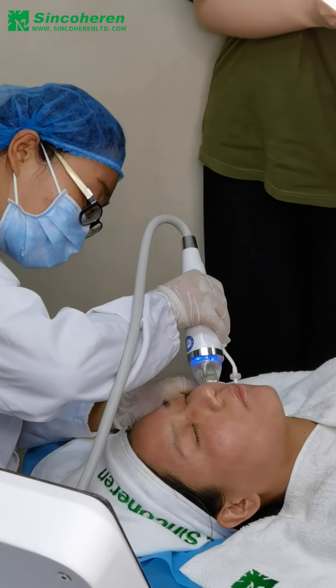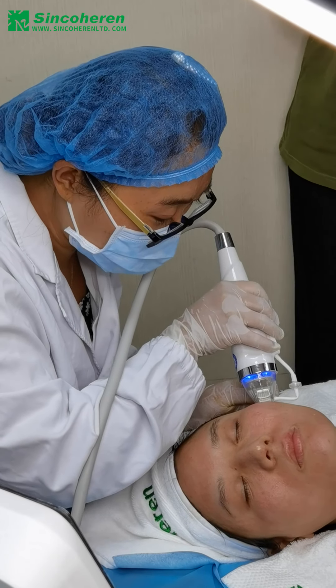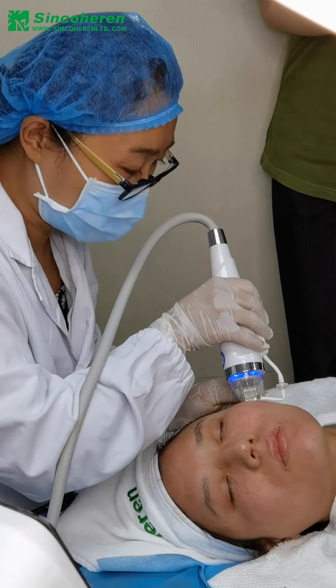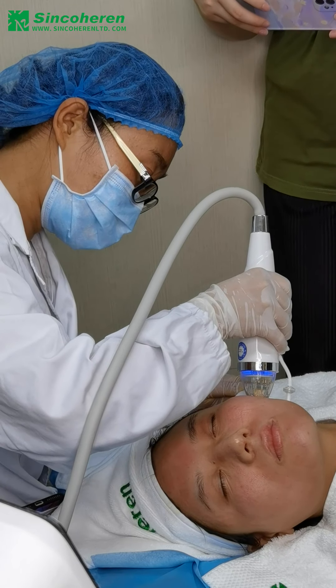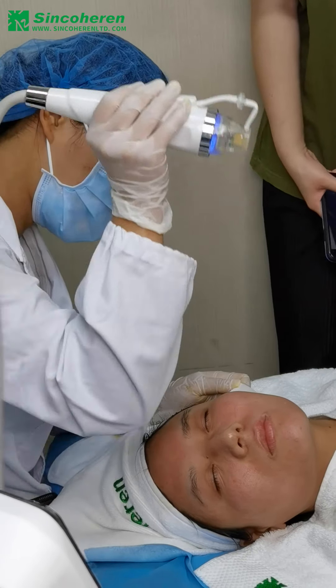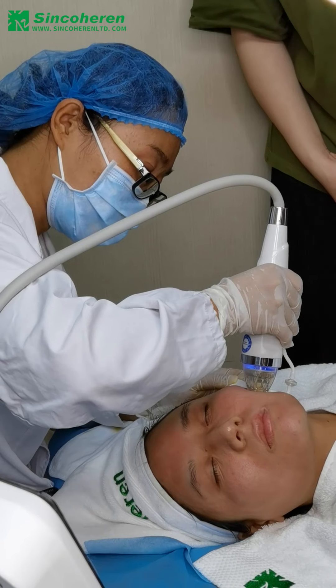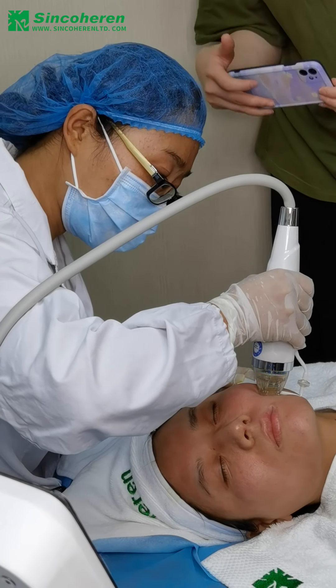For both face and body treatment: face treatment can be used for surgical face lifting, wrinkle reduction, skin tightening, skin rejuvenation, pore reduction, acne scar removal. For body treatment, it can be used for scar removal, hyperhidrosis, stretch mark removal, and spider vein removal.